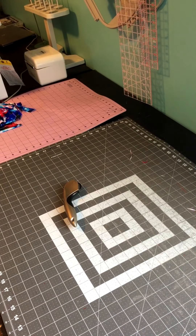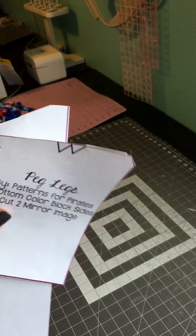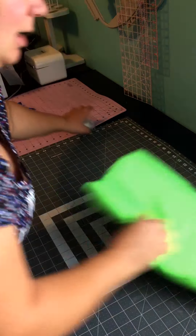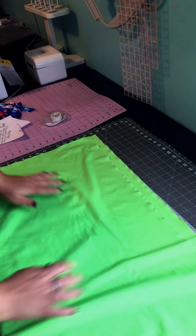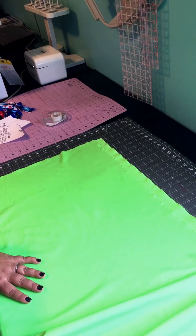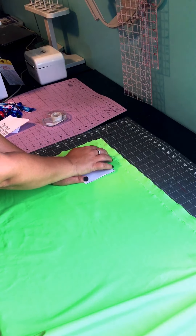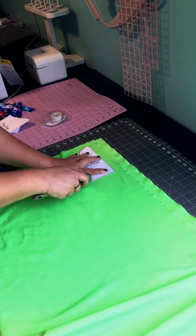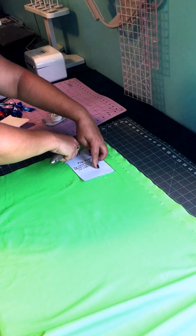Now I'll be moving to the accent fabric, and we'll be doing the same thing. We have the top color block, the bottom color block, and then the waistband — all will be cut with my accent fabric. Because the color block parts have to be cut on mirror images, I'm going to be doing the same thing as I did for the main fabric. Try not to cut exactly next to the selvedge because sometimes the selvedge curls and you don't want that — about an inch away from the selvedge would be enough.